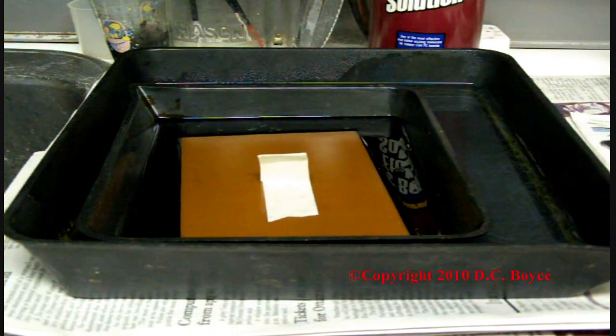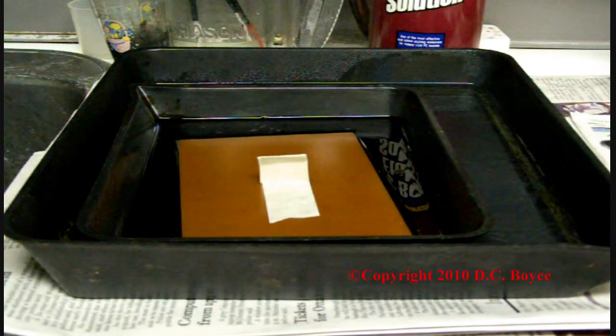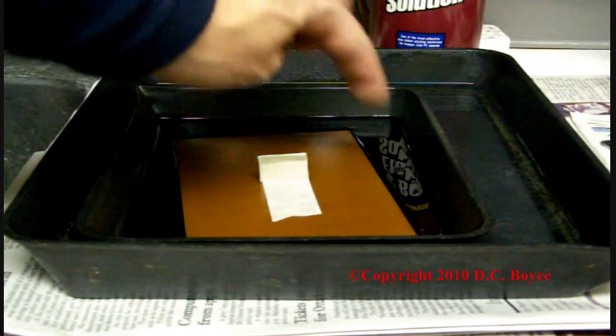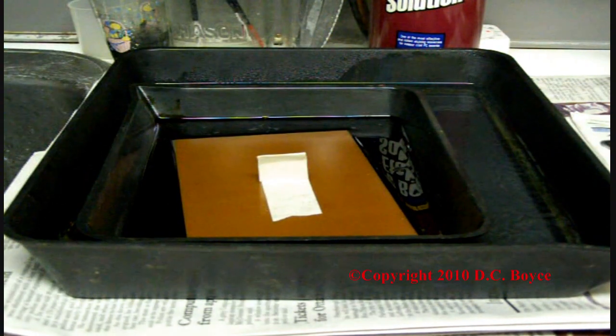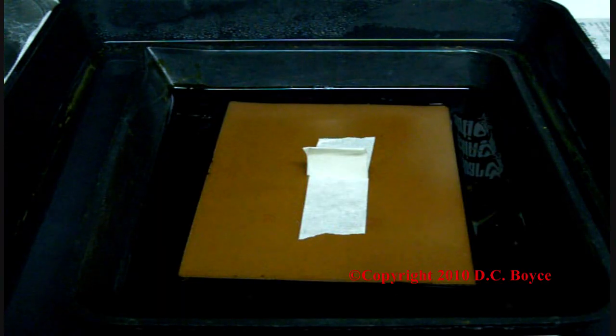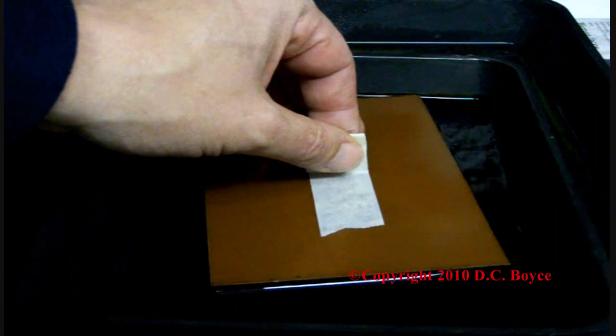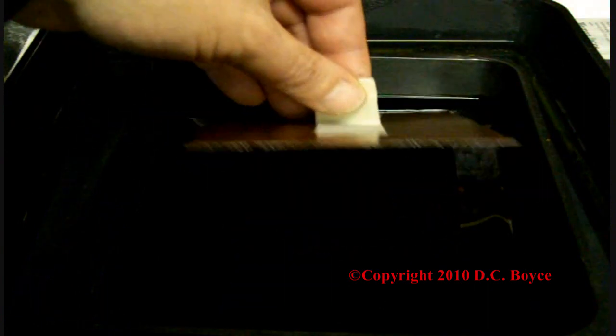This will take about 10 to 15 minutes and the pattern will start to appear on the surface. We'll just check on the progress after about 3 minutes. You'll see it's eating in from the sides and there's the pattern almost appearing. So we'll just keep etching here.